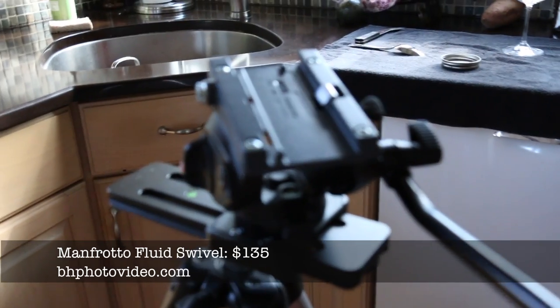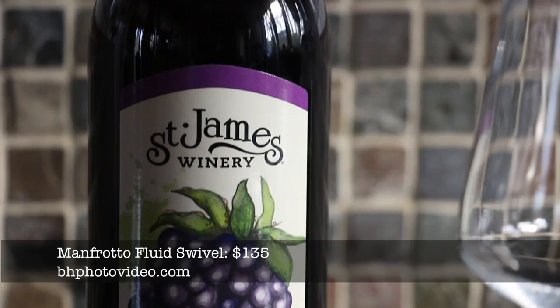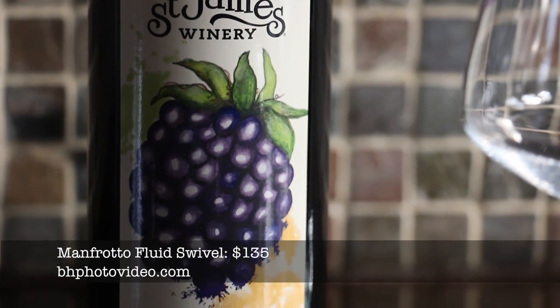And then we have a fluid head here — this is a fluid swivel head, and it's got a really nice fluid action to it so that I can do really slow pans on the camera.